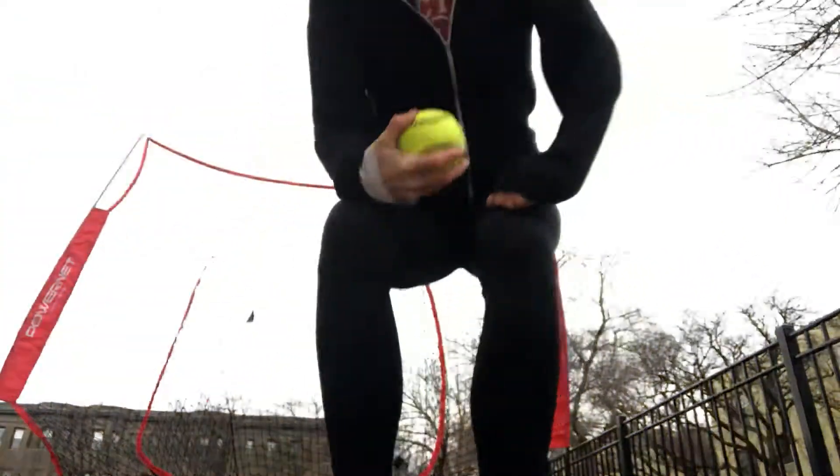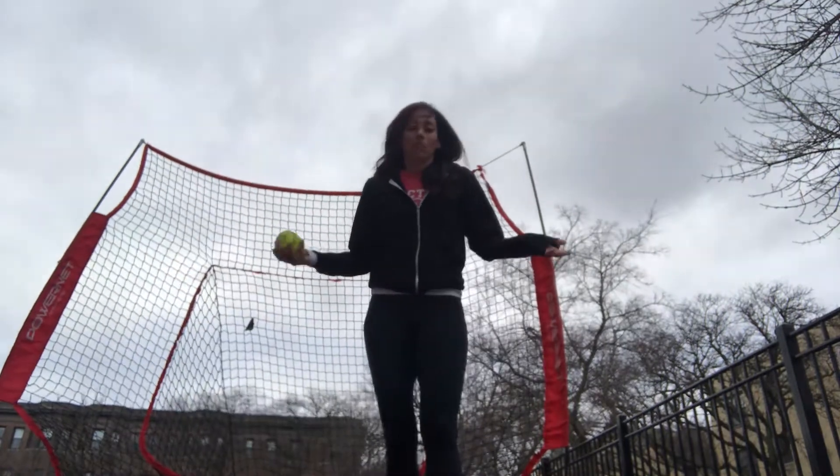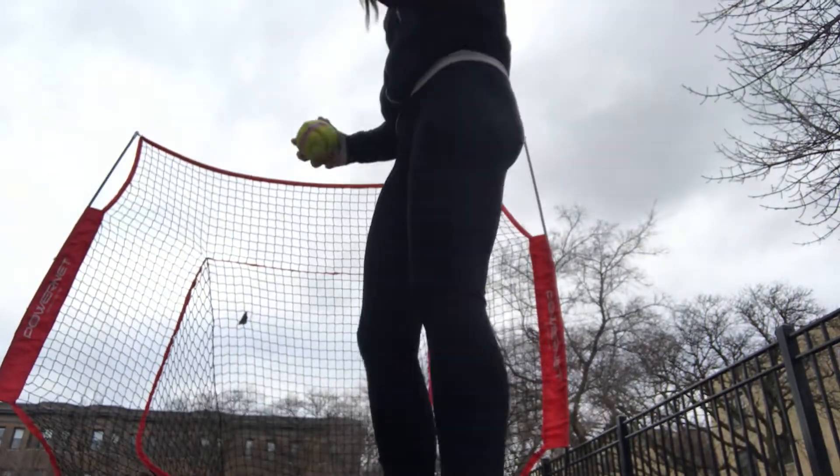And then you're going to do 10 pitches. You're going to focus on just everything you learned, and then you're going to pitch those — 10 really good ones.